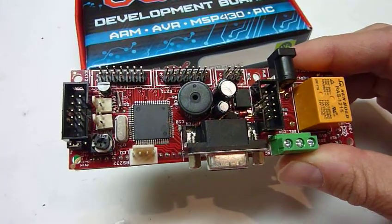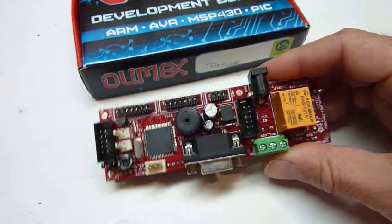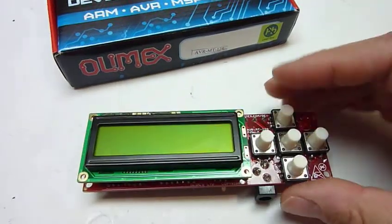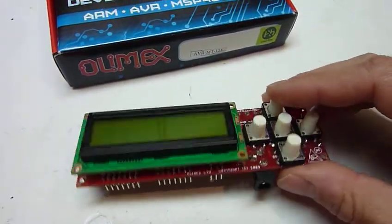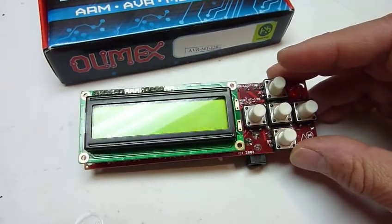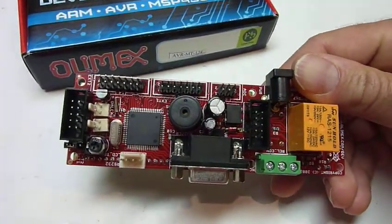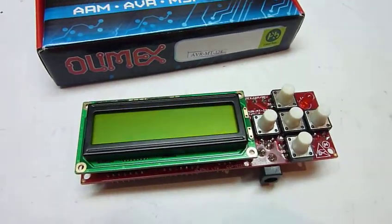The 128 is much more powerful than the 168 — much more pins. All pins are either connected to something or accessible on the outside connectors. There's a screen, little buttons, a buzzer, and a little relay, so it has all the things you need. It's a good starting board. It also has two quartz crystals: a real-time quartz and a 16 megahertz quartz. Nice little board.